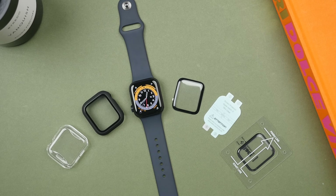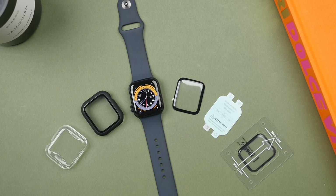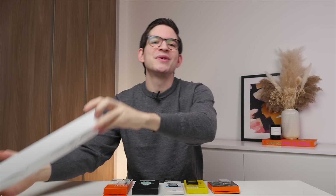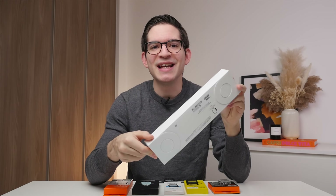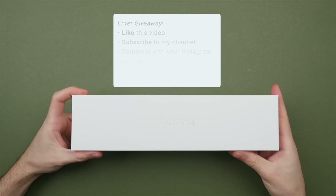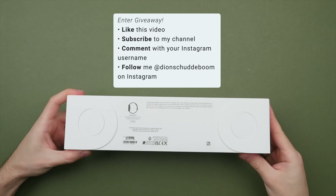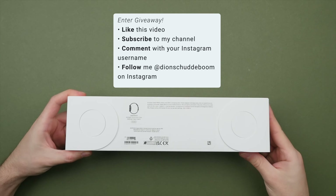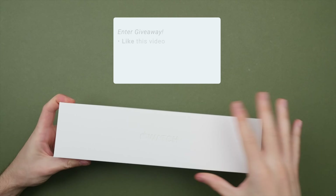All of these screen protectors are bought from Amazon, and I will leave all the purchase links to the best match for your region in the video description. But before we start, I am doing a giveaway on this brand new Apple Watch Series 8 in midnight — this one is new, so there's no scratches on the display yet. If you want a chance to win, be sure to subscribe, leave a like, and comment your favorite feature of the Apple Watch along with your Instagram username, and then follow me on Instagram, where I will announce the winner on December the 25th.